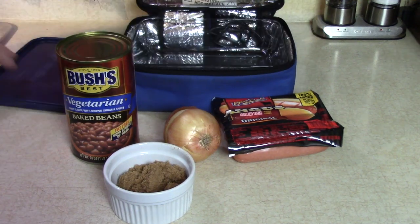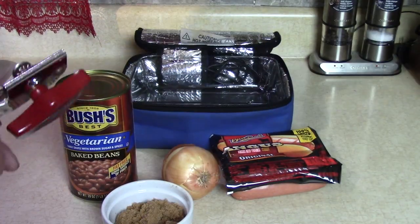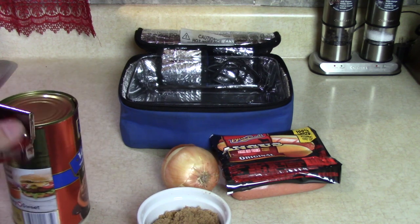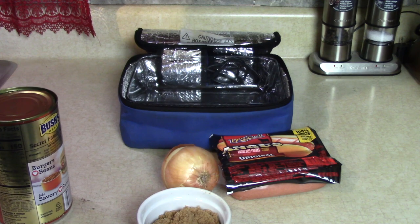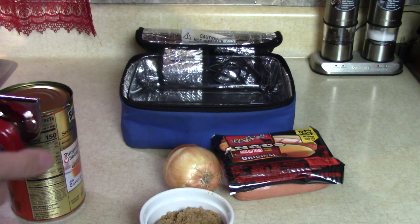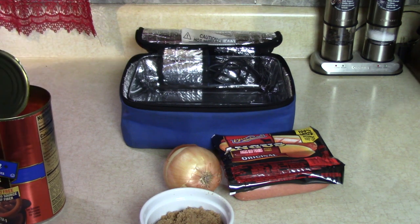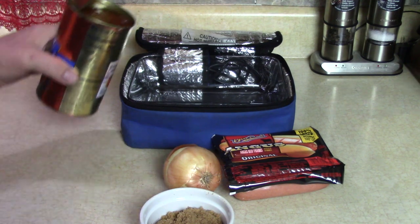We've used these to cook chicken from frozen, and we've cooked meals in here all day. I'm gonna put all my delicious ingredients in here, starting with the Bush's baked beans. This is gonna be my lunch. I have things to do today — get the car inspected, do some shopping, maybe rake up some leaves. But I had to share this with you. I've been wanting to make this for about a week, and finally I'm gonna do it.